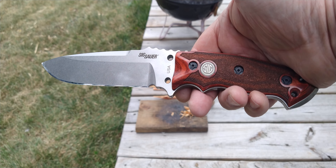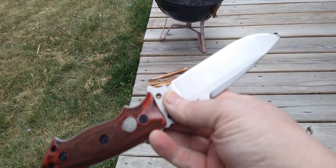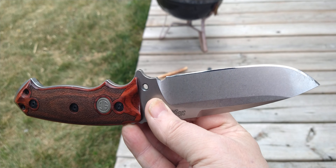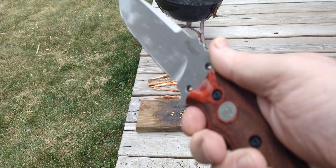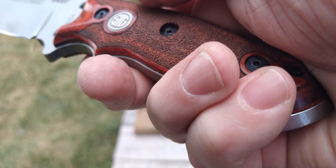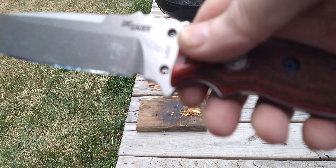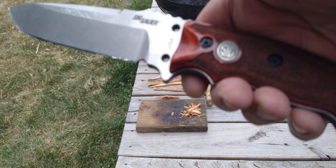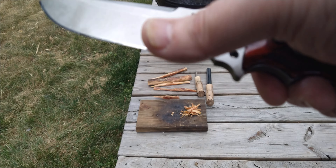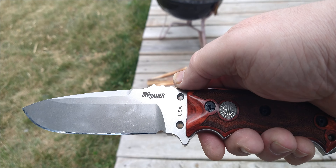This is the Sig Sauer knife, which is actually made by Hogue — the EXF-01. You can see that's the factory edge. Hogue just does a hell of a job on factory edges. It's got rosewood handles with a rough texture like the Sig pistol grips. I was going to get the regular Hogue one with the black Cerakote coating and cocobolo handles — that's a beautiful knife — but I prefer to not have a coating on the blade.